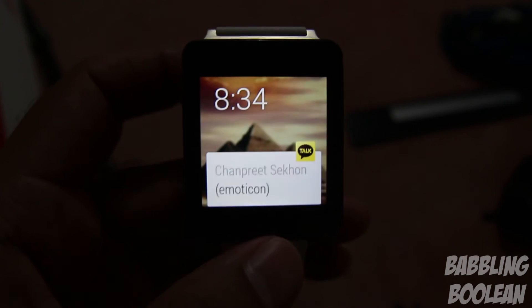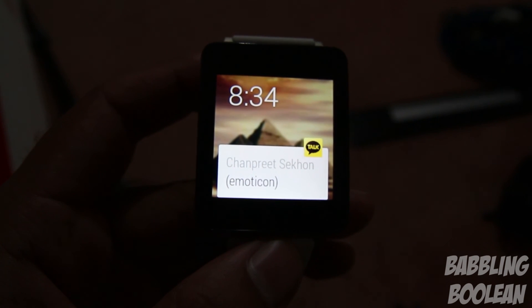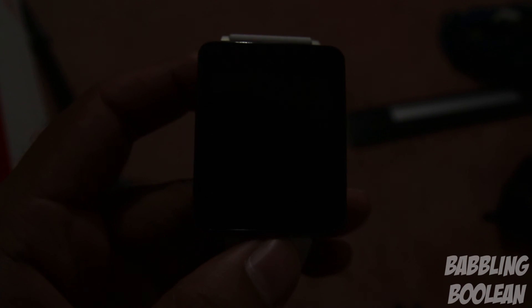That's pretty much a rundown of Android Wear. This video is long because the platform is very new and there's quite a bit to explain. I expect great things from Google and third-party app developers. If you found this useful, check out my Facebook, Google Plus, and Twitter links in the description, hit the like button, subscribe, and thanks for watching.